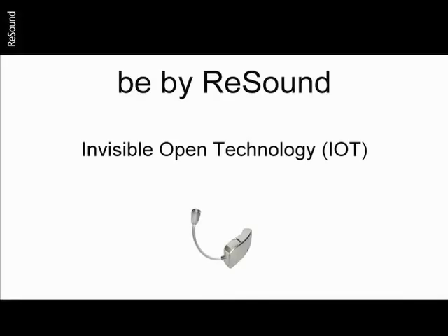Bee by Resound was designed to eliminate the worst and highlight the best features of the ITE and BTE devices. Let's take a look at the evolution of the hearing instrument.